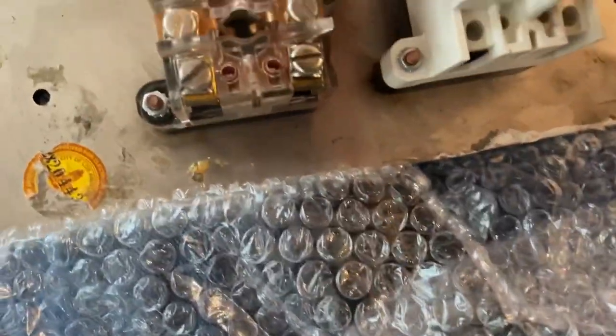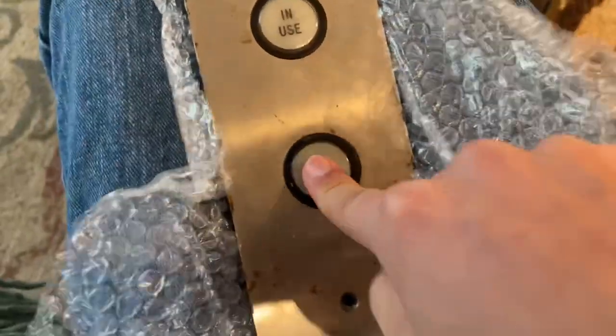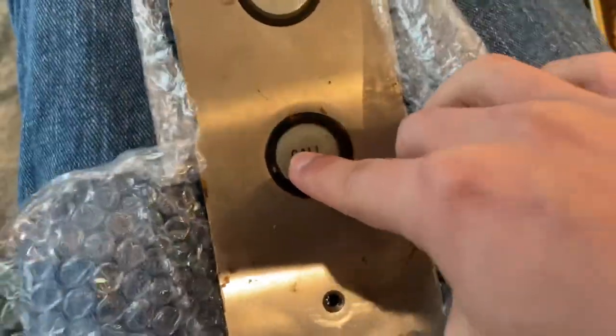And here it is. This is an Atom's — it's a little bit rusty, so it probably came from either a freight elevator or an outdoor elevator, but this should look nice when I clean it up and wire it up.